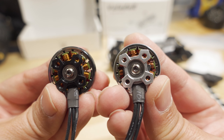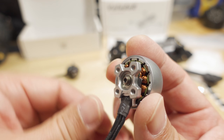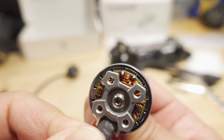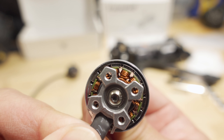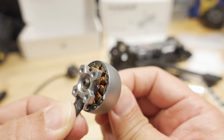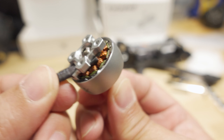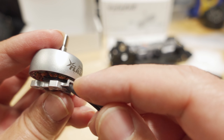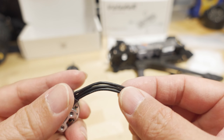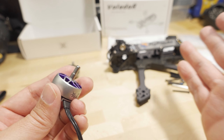The motor construction is quite typical of high-quality motors that have come out recently. The bearings are smooth, there's a very tight gap between the magnets and the stator, and the windings are high quality. There are nice little details like a wire protector to prevent rubbing against the bell, and there's plenty of motor wire.